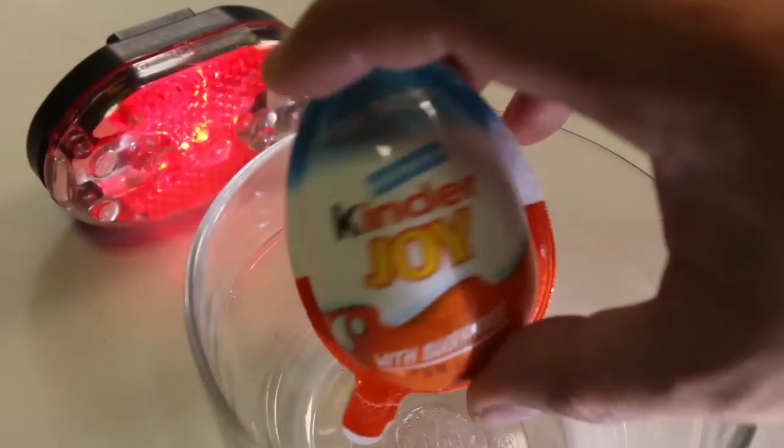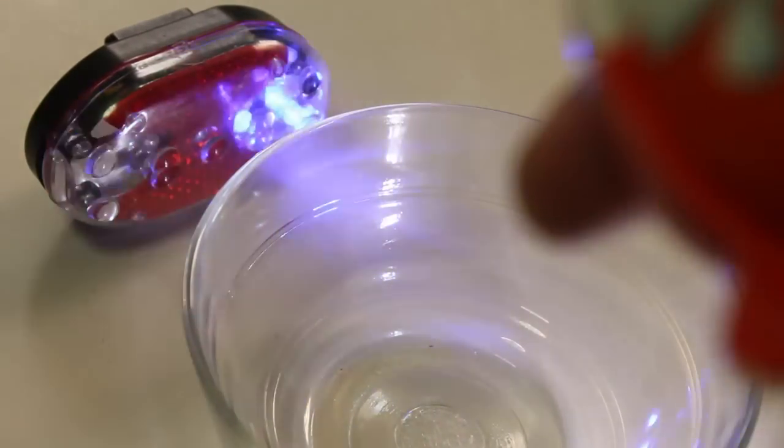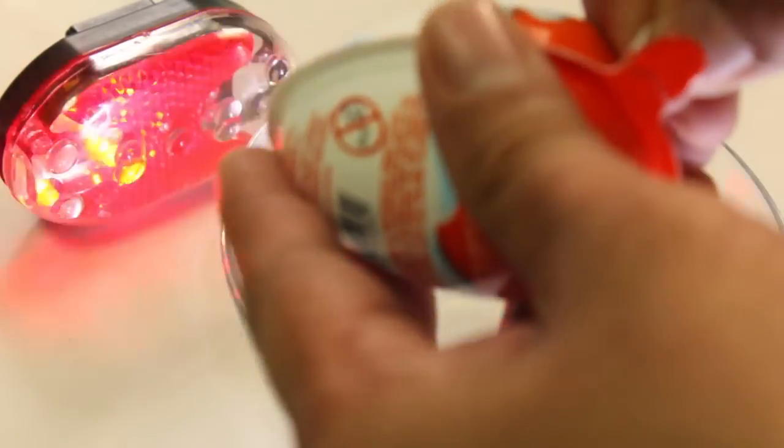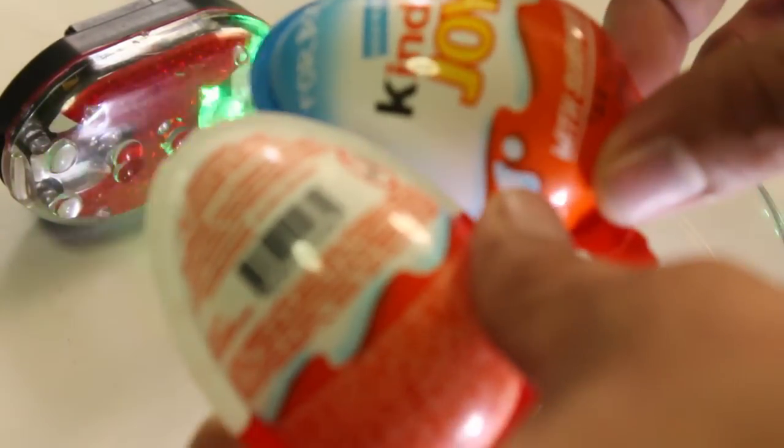It's an egg. But it's a Kinder Joy here. It's a surprise egg. It's a Kinder Joy. Let's see inside of it. How to open this? Surprise. In half. Oh. Tada!